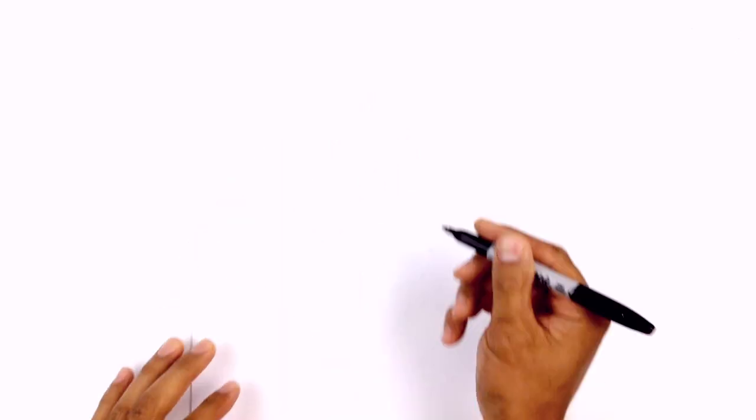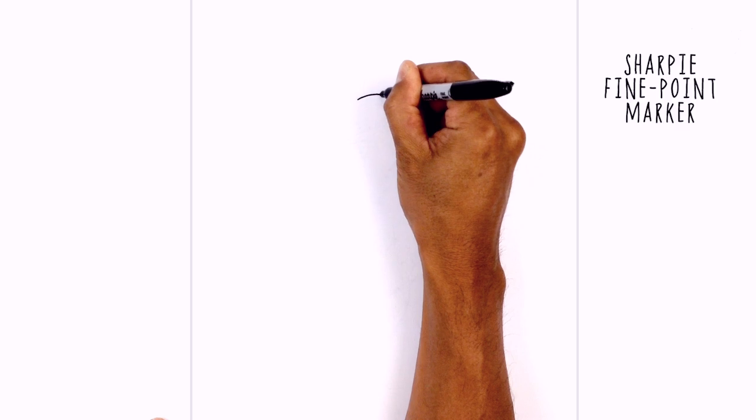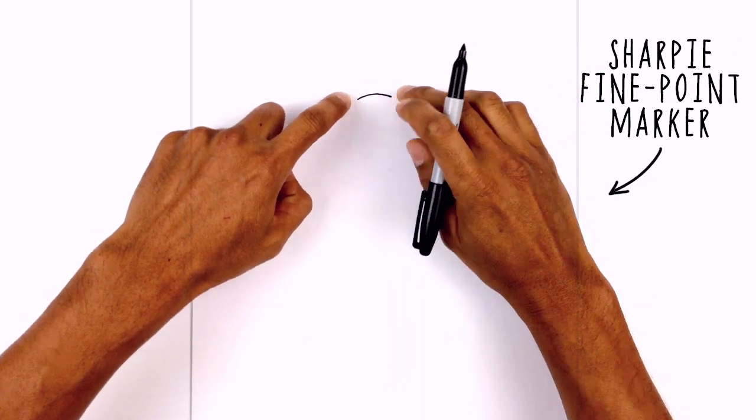Let's get started at the top of our page with the bridge of the nose. I'm going to start on the left side and just draw a curve going over towards the right. From the ends I just want to curve up and out.